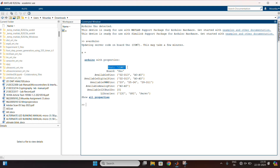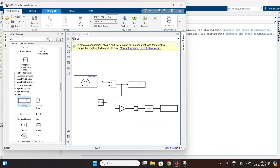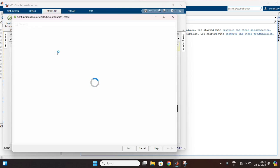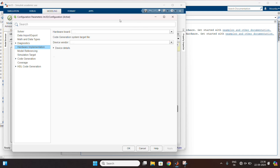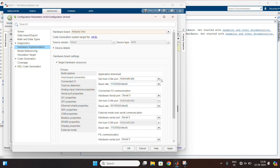Now go to the model settings. Change the type to fixed step. And in hardware implementations, change the board to Arduino Uno. Now in host board connections, manually specify the port number to 7. Apply the changes.